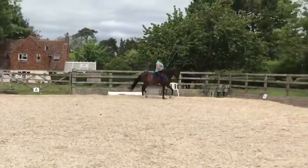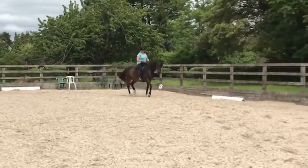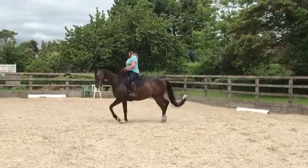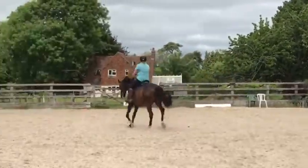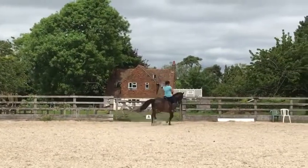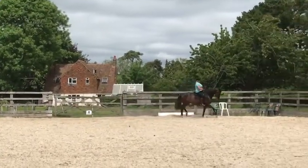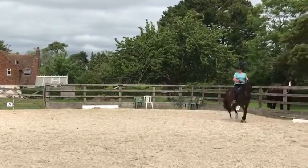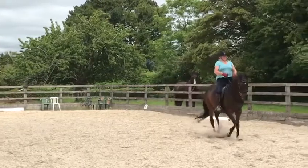And half past. So circle. It's really important to ride that corner first. Ride the corner. Tap, tap. Hind leg. Quicker. Inside leg. Inside bend. Yes. Very good. Sideways, sideways, sideways.